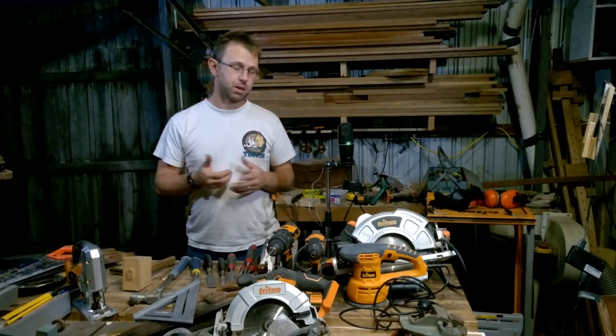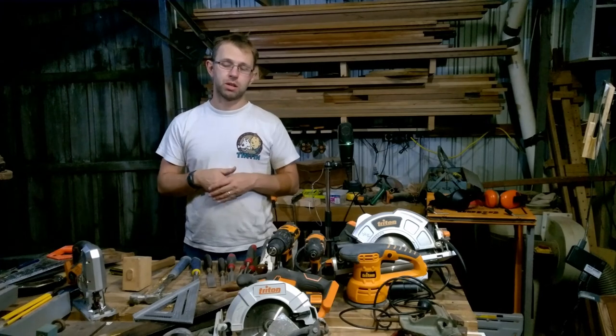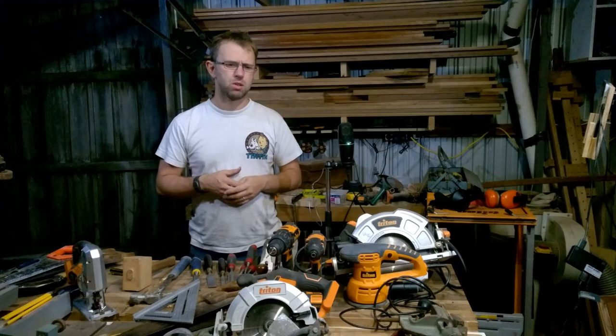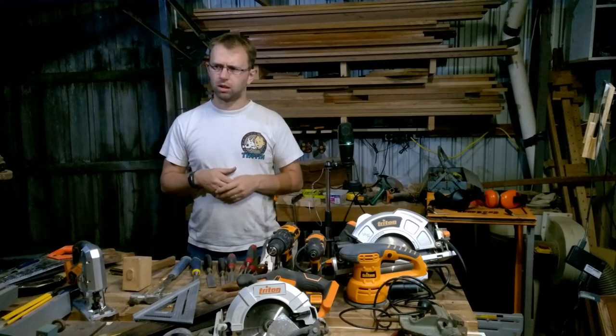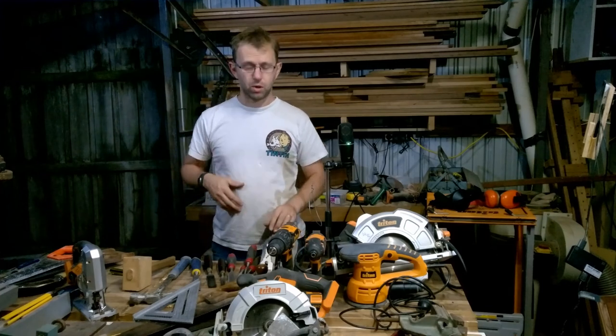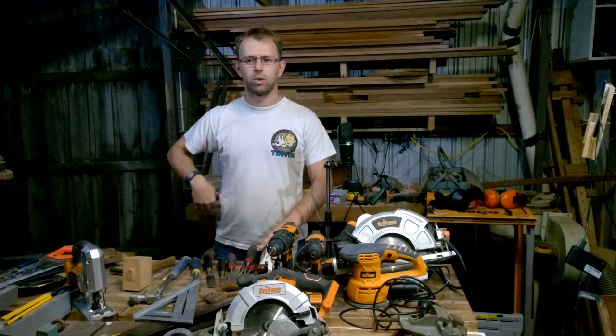Some people might be surprised by what I cover there. Anyway, this is Caleb's Shed — thanks for joining me. Don't forget to like, subscribe, and do all the regular YouTube things. Help me grow this channel and I'll produce more content. Have a great night, or a great day, or a great afternoon — wherever you are. Bye.